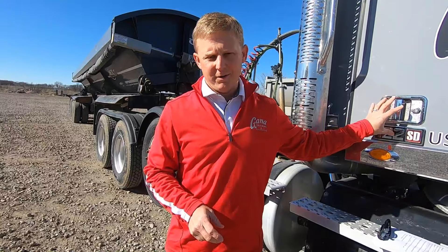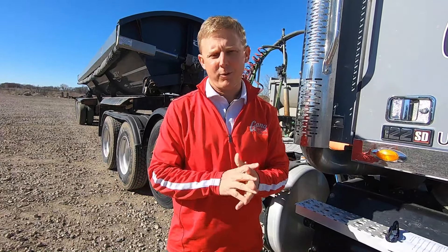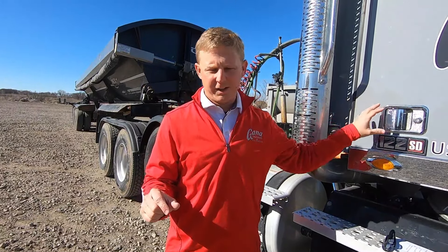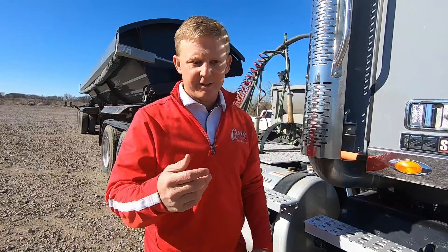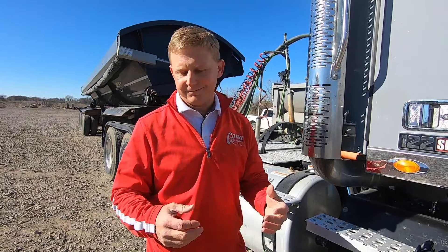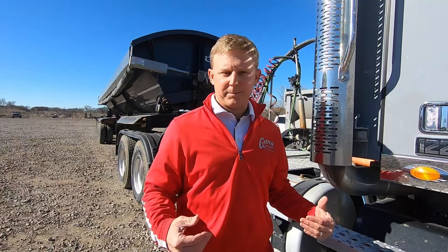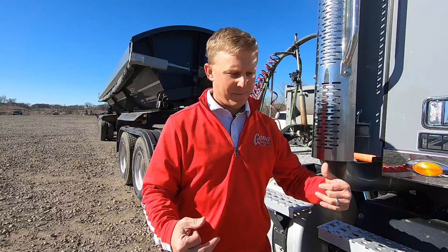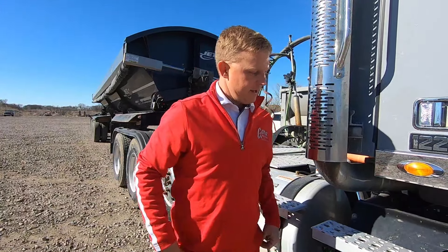There's usually a switch on the dash — it's as simple as that. We'll put some pictures of various types of switches, because each truck type and model is a little bit different in what the switches look like. It will probably never say 'diff' — that's just slang — but it may say 'traction control diff' or things like that. Always look at the manual or ask somebody, your trainer, who knows exactly what switch does what, because you're only allowed three or four words on a switch. Look in your manual and find things like that, because they're going to be a little different depending on the make or model of the truck.